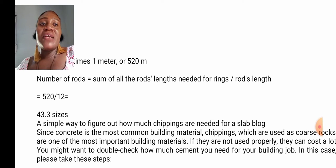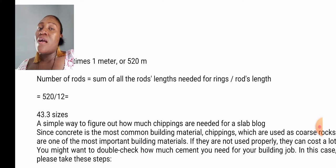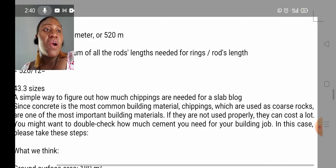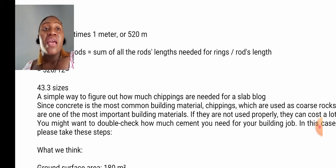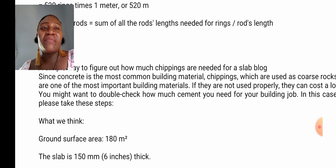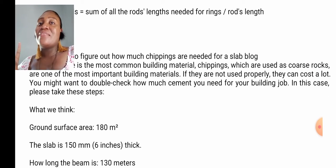How do you calculate your chipping — that is, the granite you need for a slab? Since concrete is the most common building material, chipping, which is used as coarse rocks, is one of the most important building materials. If not used properly, it can cost a lot. You might want to double-check how much chipping you need for your building job. Please take these steps.